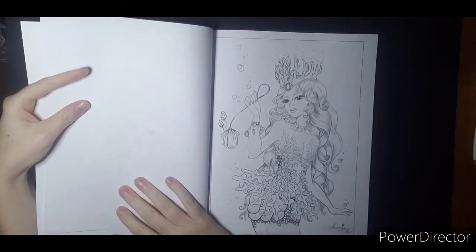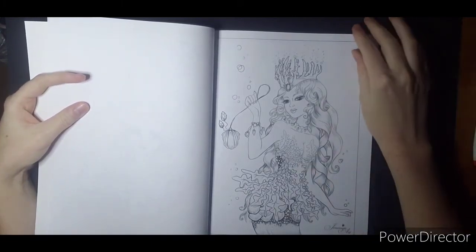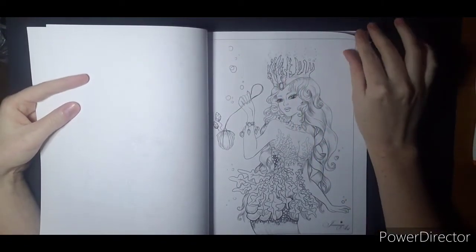I am more of a person who will color fall, autumn, witches, pumpkins, harvest, scarecrows all year long. So that doesn't faze me. I just saw this crown — that is amazing. Love it.